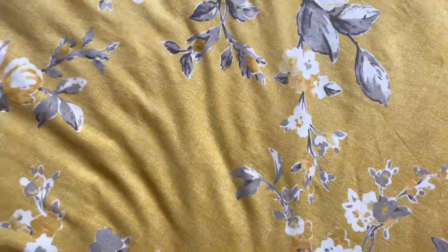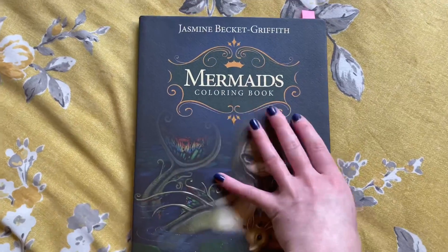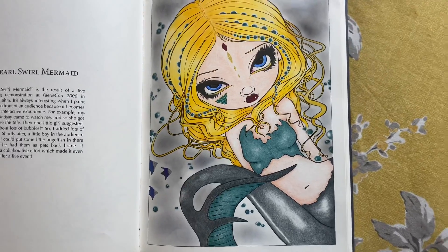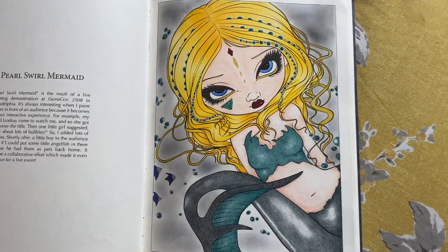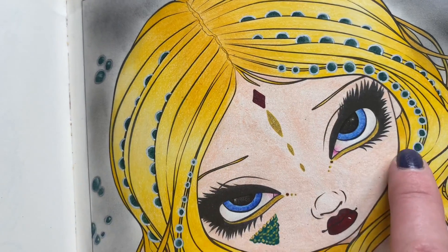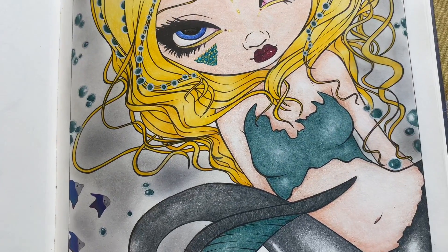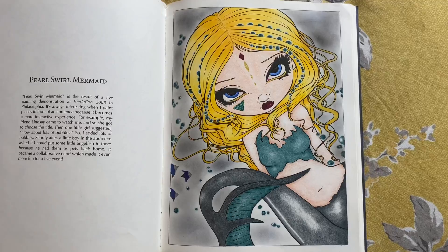The next one is in my Jasmine Beckett Griffith Mermaids book. I did this one a couple of weeks ago. It was a soft pastel background, all Teaser pencils. I used some Uniball Signo around the pearls in her hair, and Pentel Hybrid Jewel gel pens for a bit of glow. I really liked how this one turned out — really liked the tail.